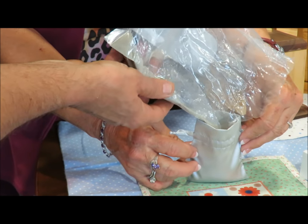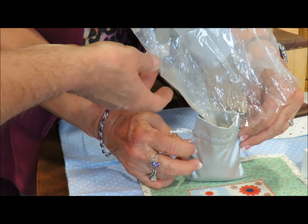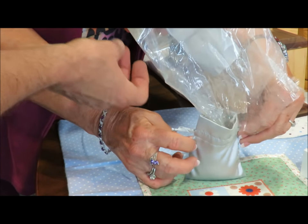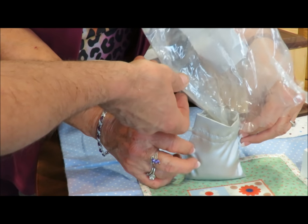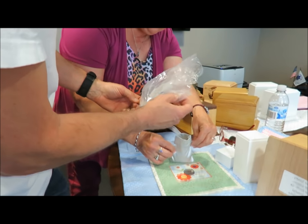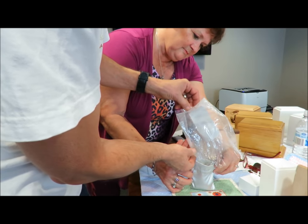This is a lot of cremains, and this one is very powdery. It's been my experience that sometimes it's powdery like this, and other times it's almost like grains of sand — very coarse with little tiny bone fragments in it. So each one is different, just like all of us in our own unique way.